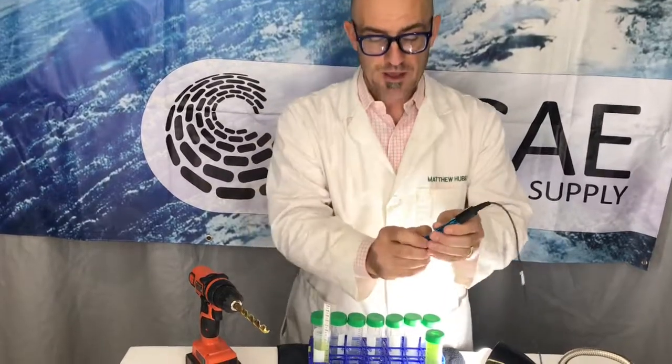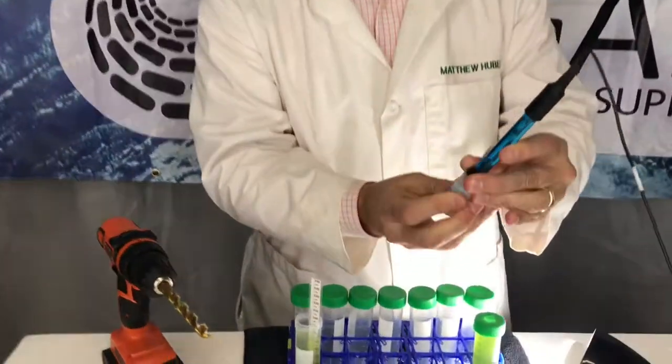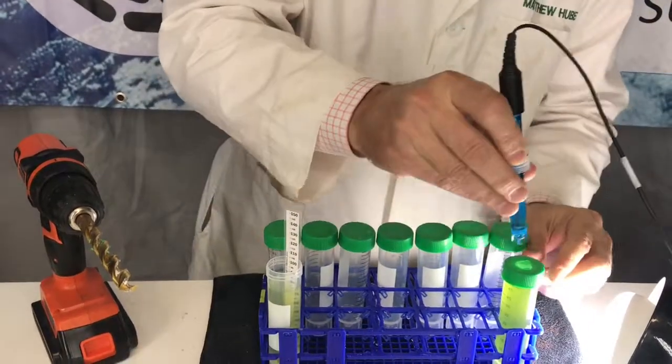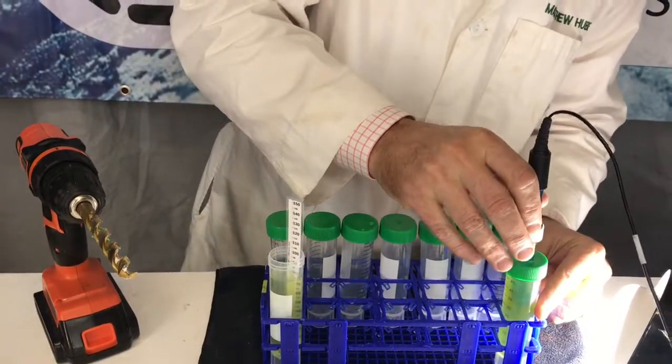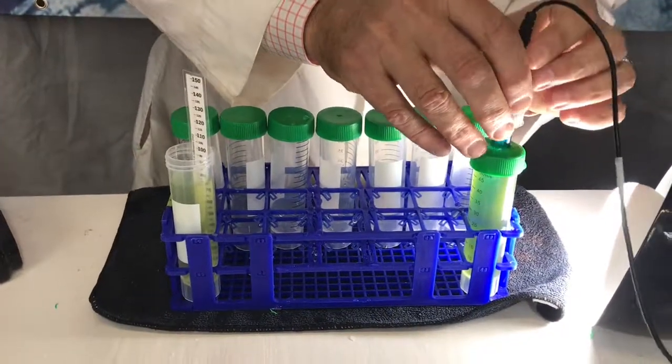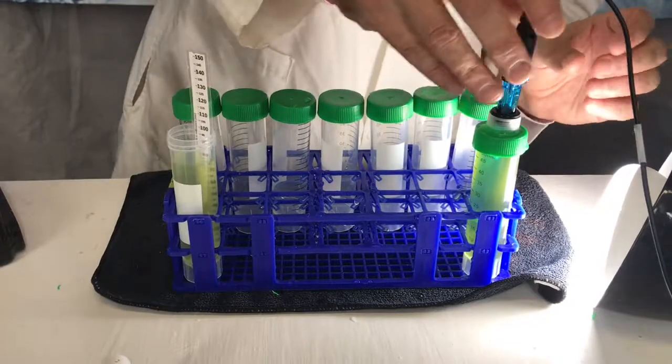Here's a pH probe. It's best if you have this connected to your computer so you can data log it. Then what you're going to want to do is stick the pH probe into the culture and make it so that the water squirts out — that way there's very little water space in there.